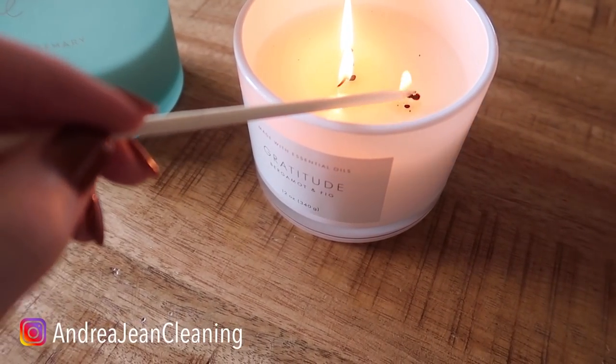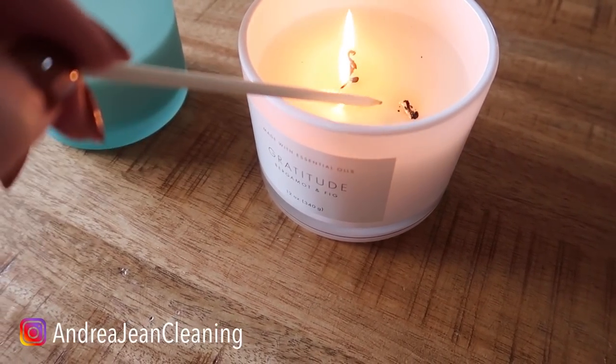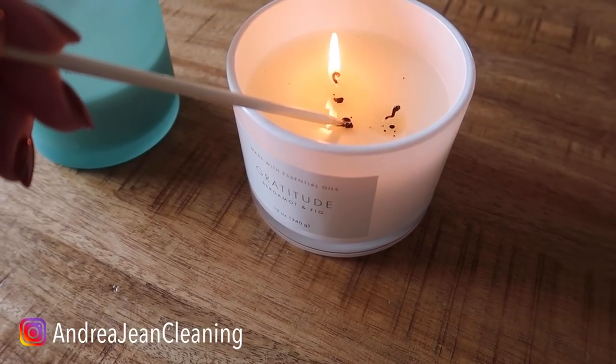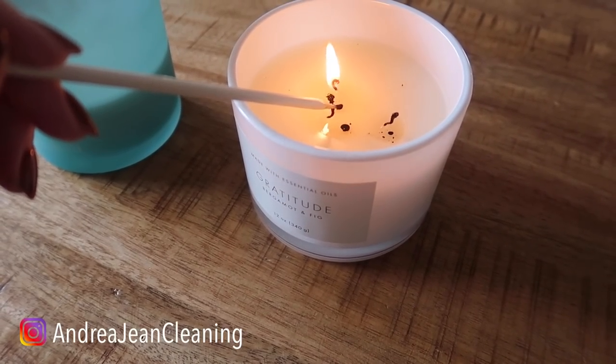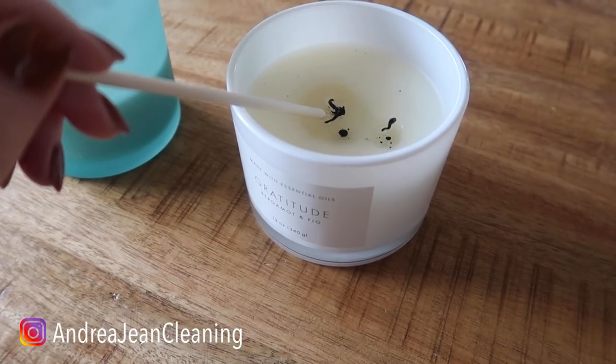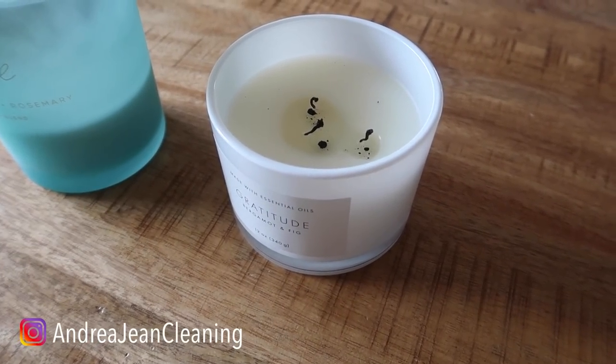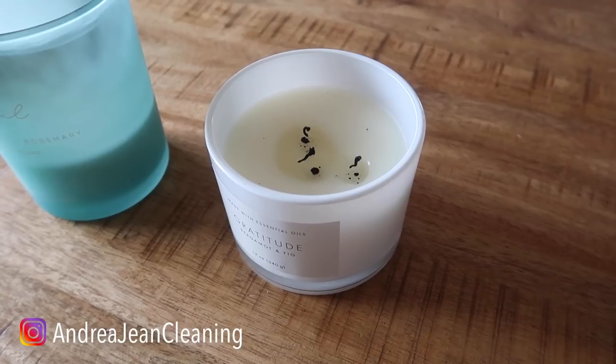You're gonna take your wick and just push it down into the wax like so. See, there's no black smoke coming off that one. You push it into the wax, lift it up, push it back in the wax, lift it up — and there you go. You don't have the smoke problem, your candle is out, and you don't have to worry about your house burning down.